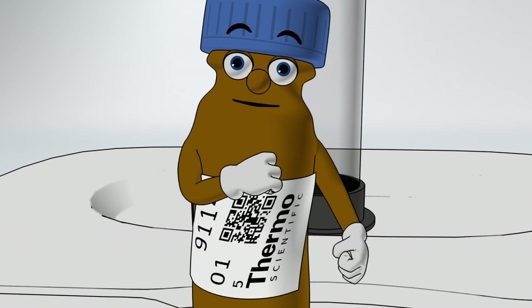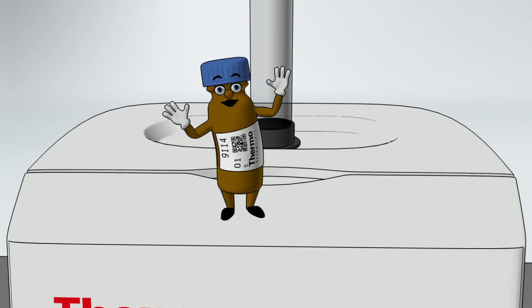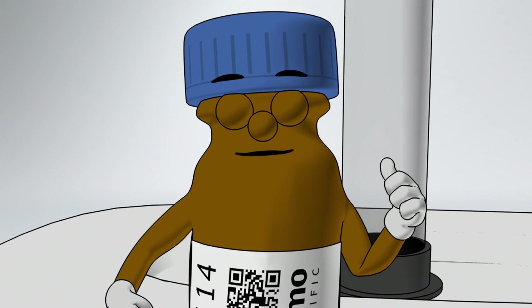There's no need to write labels by hand. Increase sample throughput with a scan. Yes it's easy, you will see, to simplify your sample ID. Yes, it's good to be a vial like me.